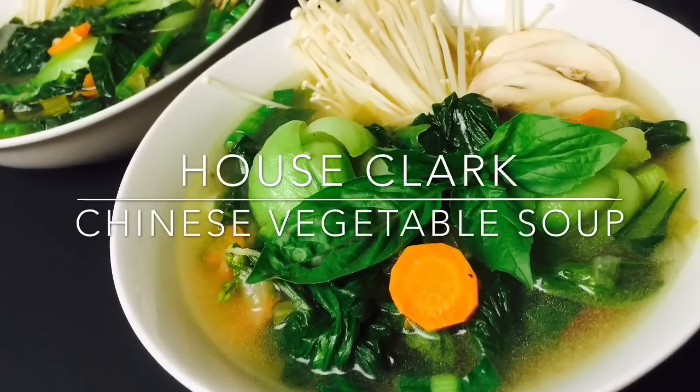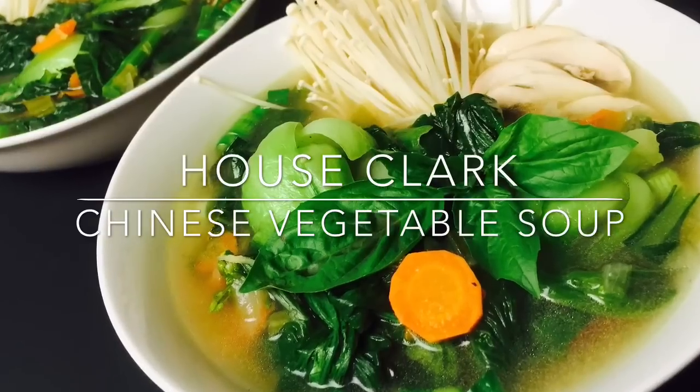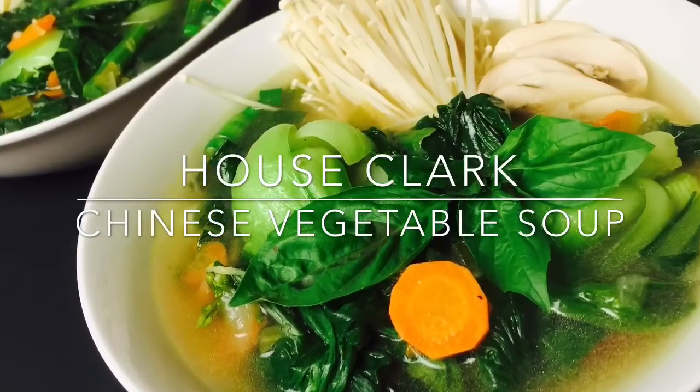Welcome back to House Clark. We're making a Chinese vegetable soup. Everything that you'll need for this recipe will be in the description box down below.